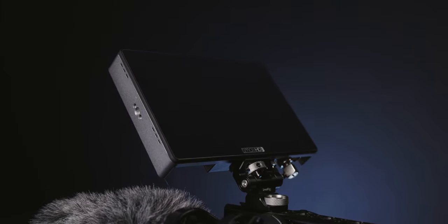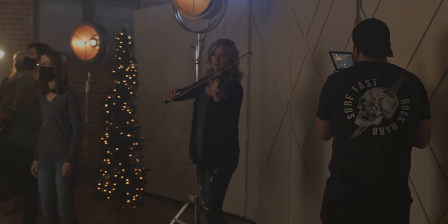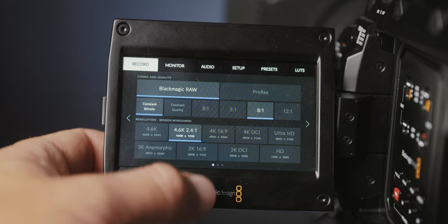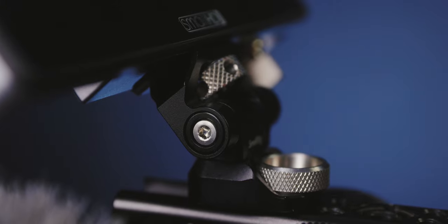Speaking of this monitor — it's a SmallHD 702 Touch. I absolutely love this monitor. It is touchscreen, 1500 nits brightness, and a seven inch monitor. Once you go with a bigger monitor it's really hard to go back to the smaller ones. I don't even use the onboard monitor unless I need to navigate through the menu to change resolution or something. Otherwise it pretty much always stays closed, and with this little knob I can navigate through most of the menu while looking at this. I use CFast cards — I find CFast is a little bit more reliable.